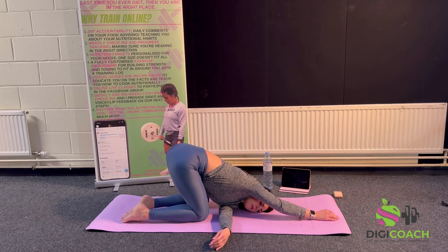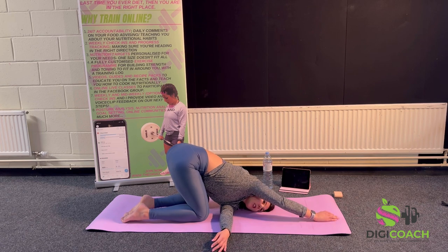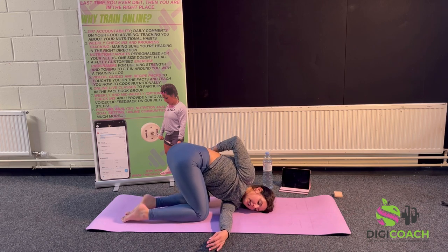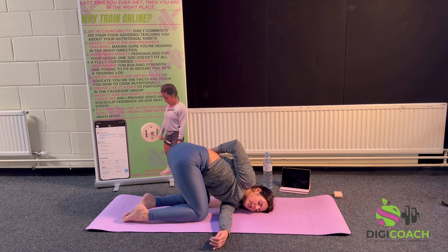Sink in, relax the shoulders. If that feels okay you can either stay here, or you can tuck the top arm behind your back — it opens up the chest. Make sure your chest isn't folding down into the mat; keep it nice and high. Exhale. We carry a lot of stress in our backs and our pelvis — we're just trying to relax.